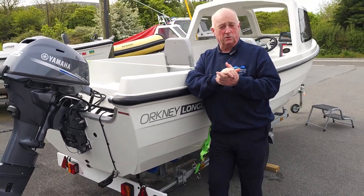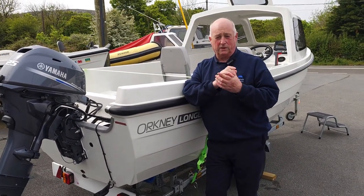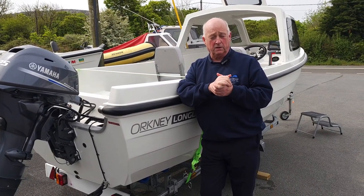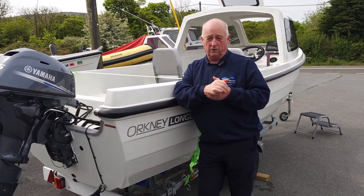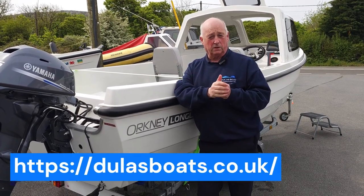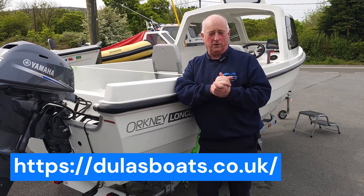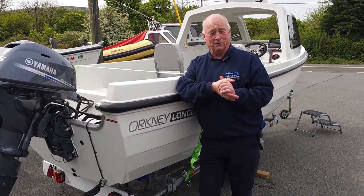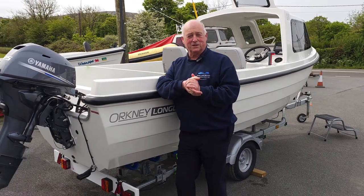There you have it, ladies and gentlemen — the Orkney Longliner 2. Hope you've enjoyed that quick little tour. If you want to get in touch with us, please give us a shout on 01248 410266. Visit our webpage at www.dyllasporting.co.uk, or you can see us on our Facebook page or YouTube page, Dyla Sporting. Thank you very much for listening — bye for now.